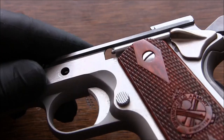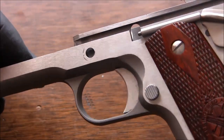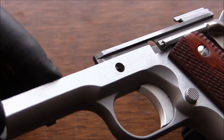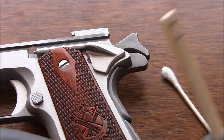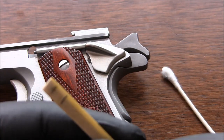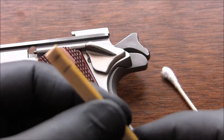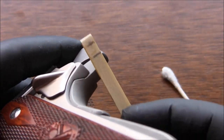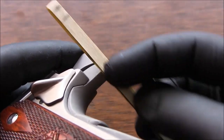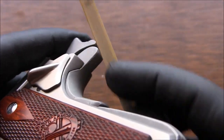Anyway, that is done. Now using the same process, I'll probably start with 220 grit again. Instead of using the little edge of the file, I'm actually going to be using the flat surface of the file covered with sandpaper — just smoothing this edge out very lightly.